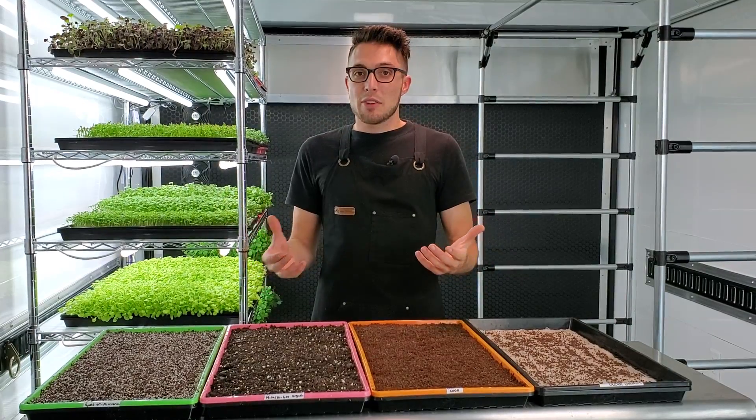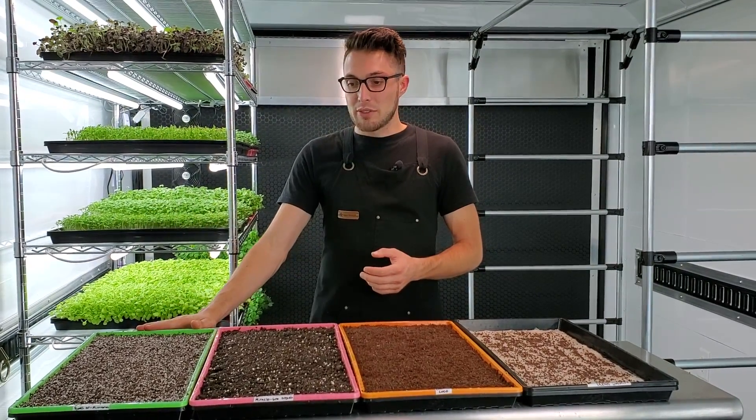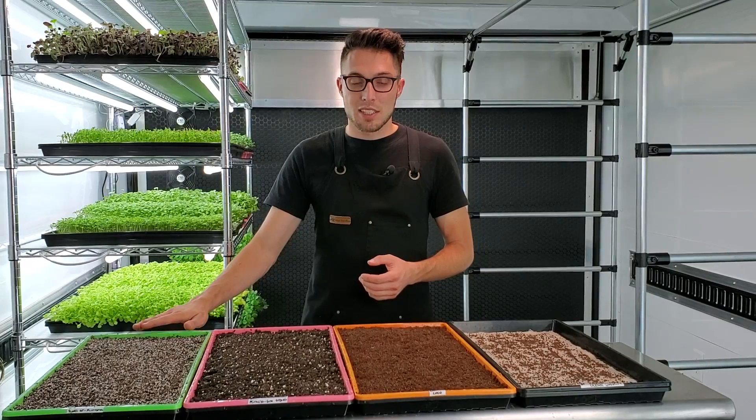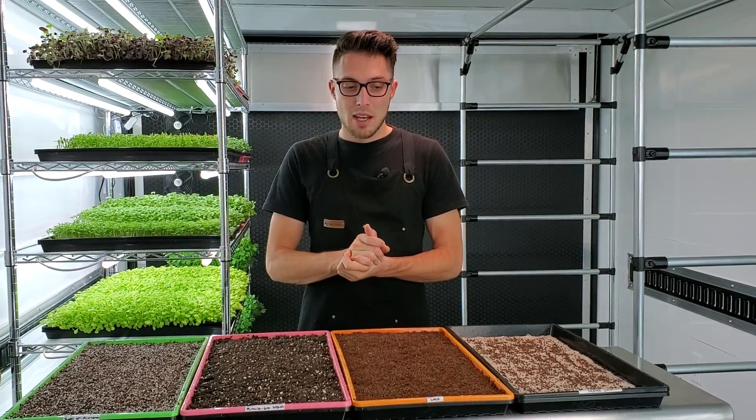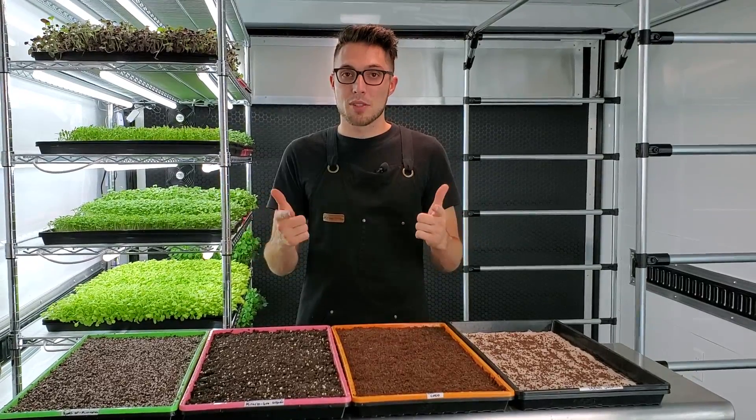We're excited to see how these results turn out. The Roots Organics is meant specifically for microgreens, so if it doesn't come out on top I'm going to be a little disappointed. We'll find out over time, so stay tuned.